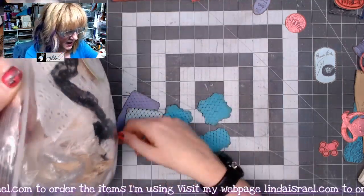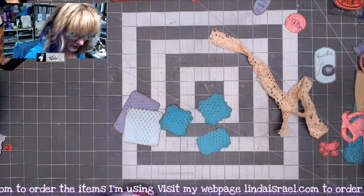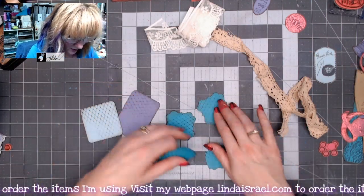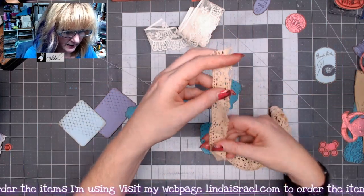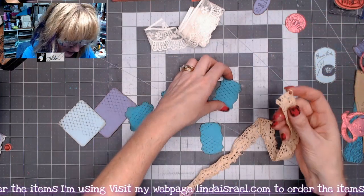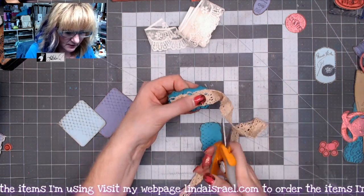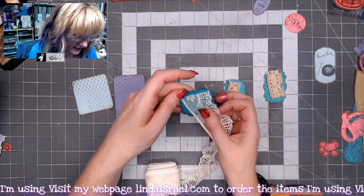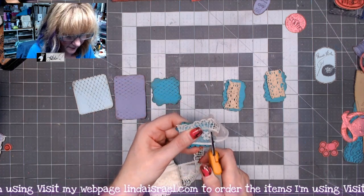I've got a little baggie of lace here so I'm just going to dig around and find a piece that I want to use. I've got some more here. I think what I want to do is I've got this kind of off-white, ecru, maybe tea-dyed lace — it was probably gifted to me — and I think what I want to do is just cut little pieces to go on these label pieces. Then I've got this little bit wider lace and I think I'm just going to cut it big enough to fit on the front here.